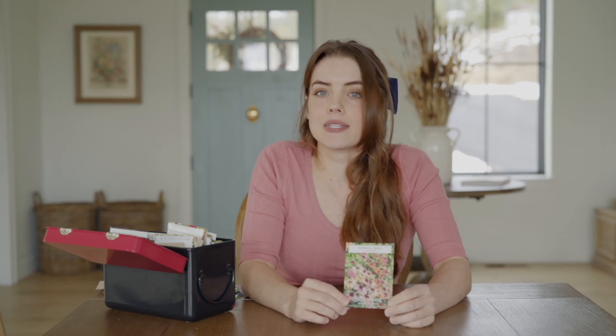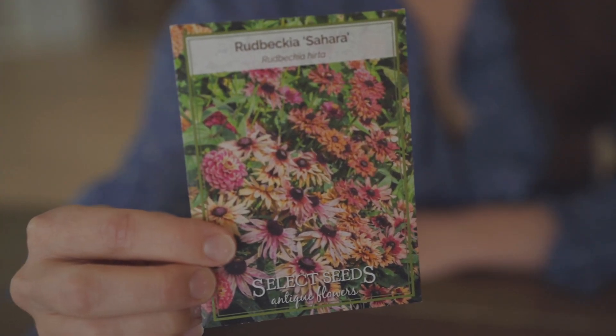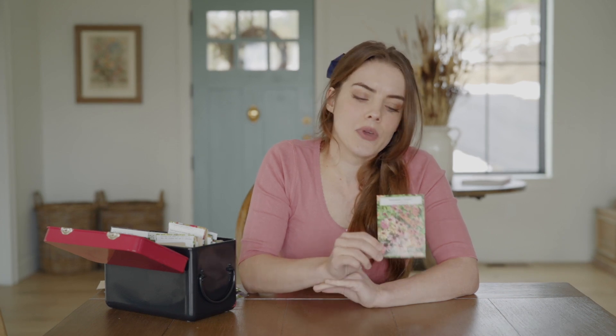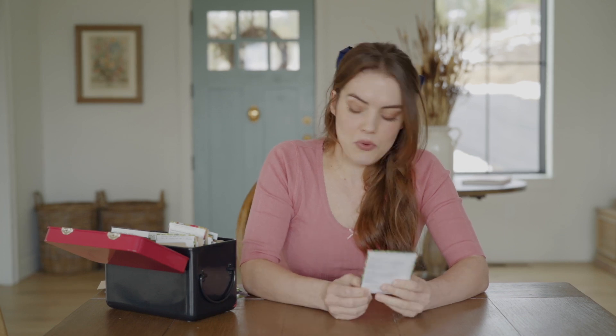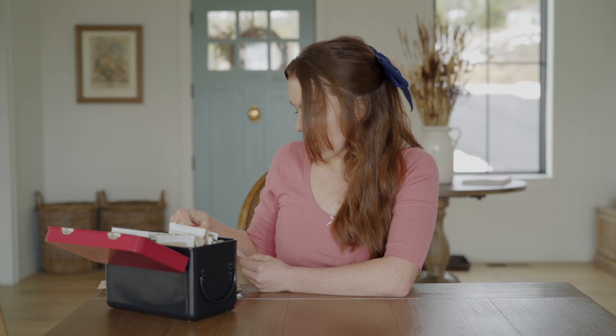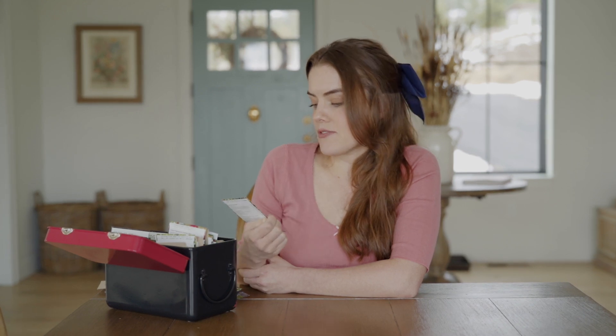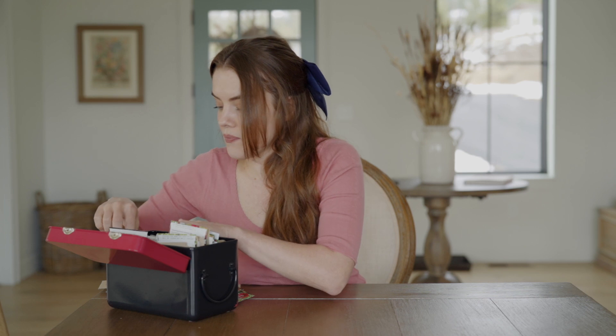Next up is Rudbeckia. I'm growing one variety, Rudbeckia Sahara, in different shades of peach, rose, and rust. These will be blooming in late summer and autumn, which will be beautiful in autumnal bouquets and in the garden. I think what I'm going to try is to winter sow some and maybe also start them indoors to be safe since I only have one packet. If you've ever tried winter sowing rudbeckia with good success, please let me know.